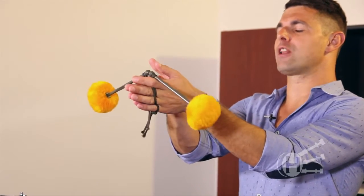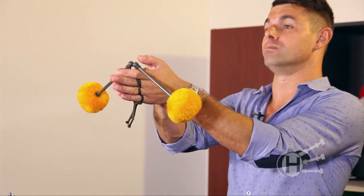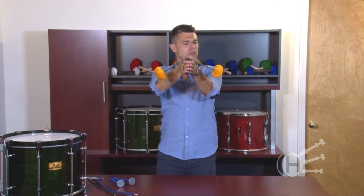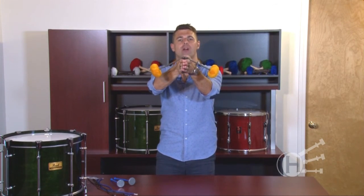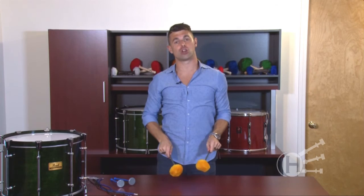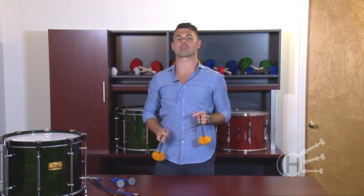Ideally, when you put your hands flat together, the sticks should fall somewhere halfway between here and here. Let them hang off the pointer finger at a 45 degree angle. That makes catching the stick from a flourish onto the drum as easy as possible.